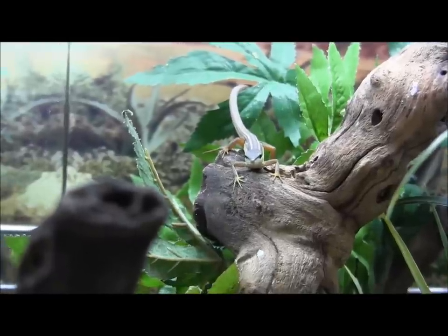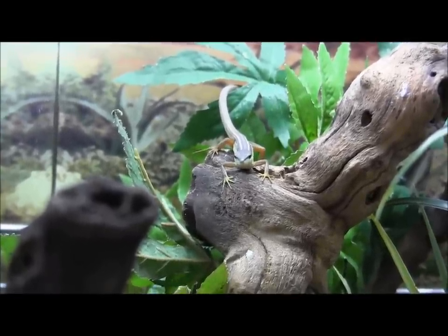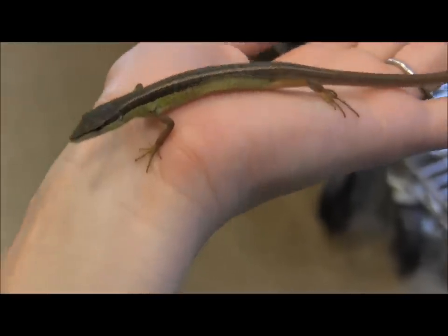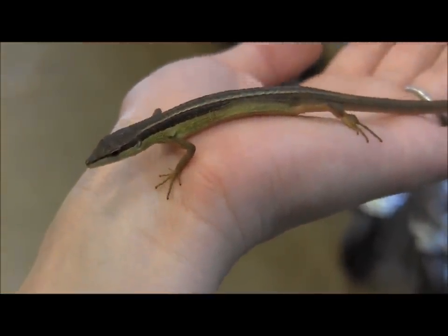You do want to dust all of their crickets and worms with a calcium powder and a multivitamin powder. The neat thing about these is that if you're calm and confident you can actually handle them gently. As you can see this little female here is calmly just sitting on my hand.